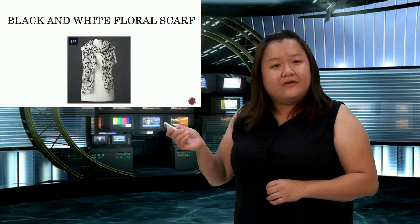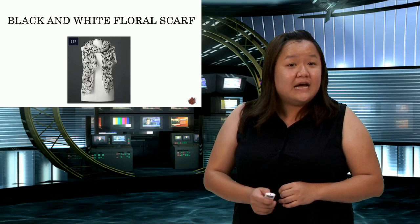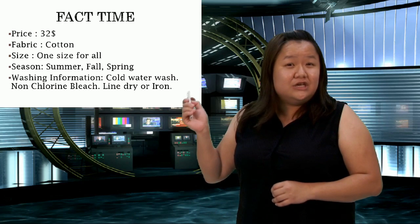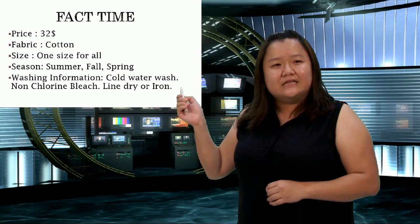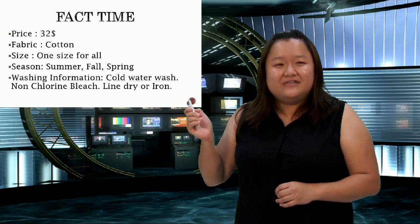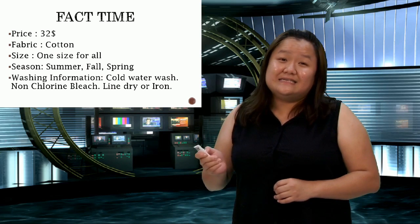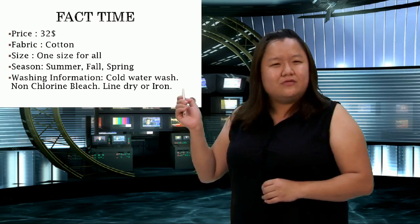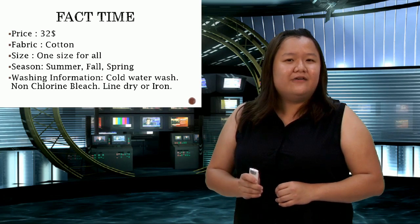It's a black and white floral scarf from our latest spring collection, and it is available in stores now. It costs only $32, which is very affordable considering the good quality Gap gives you. As for the fabric, it's cotton, so it's comfortable — not itchy or irritating. One size for all, and you can use it for summer, fall, or spring, except for winter — for that you need our winter collection.